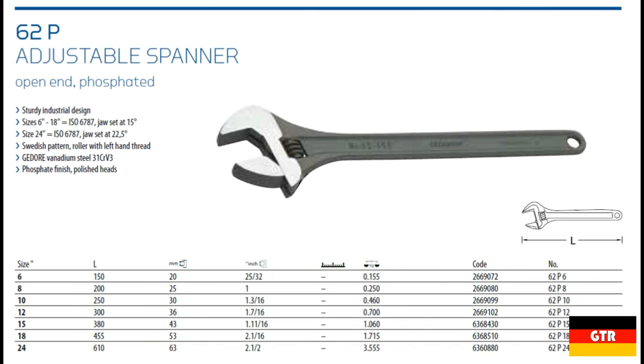Now onto the catalog entry for the 62 series. It is offered in the same lengths as the 60 series, but additionally has 15, 18, and 24 inch versions. The only additional clues given to differentiate the 62 from the 60 are the note's sturdy industrial design and Ghidorah Vanadium Steel 31CR V3.